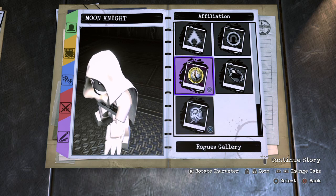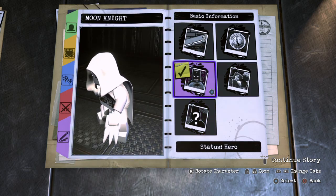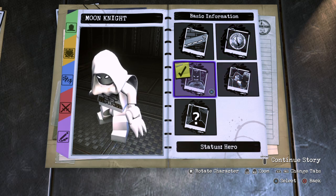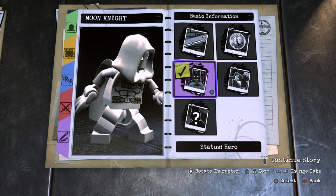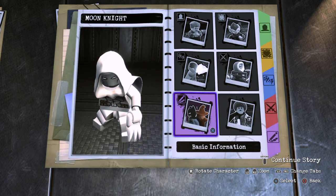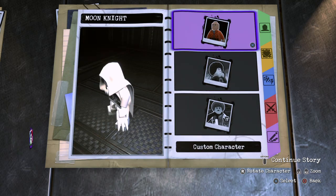On basic information, character name — of course, Moon Knight. For affiliation, we won't give him an affiliation because he is from Marvel, and I'm pretty sure they don't have Avengers or Defenders or something like that. Oh, status — of course, he's a hero. Well, he's not really a hero hero, he's more of an anti-hero. But you know what, let's just make him a hero. Alright guys, so that's pretty much it for Moon Knight.